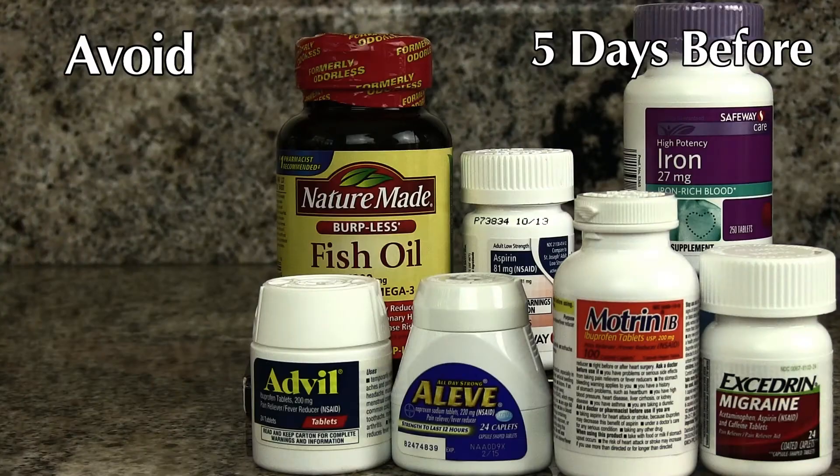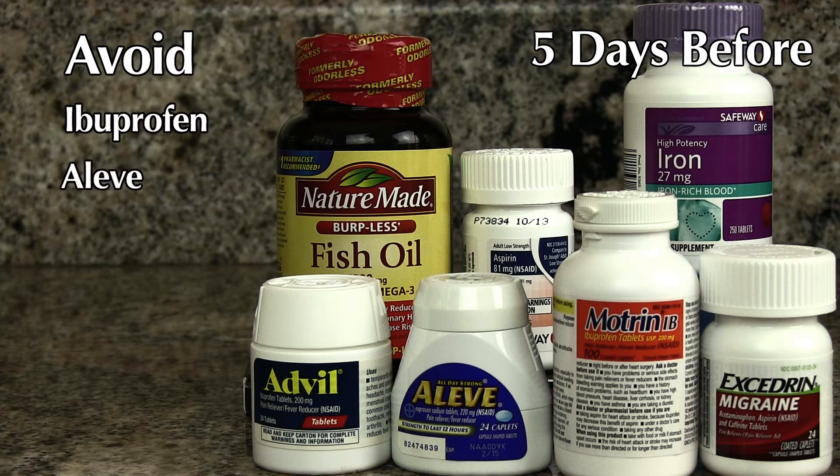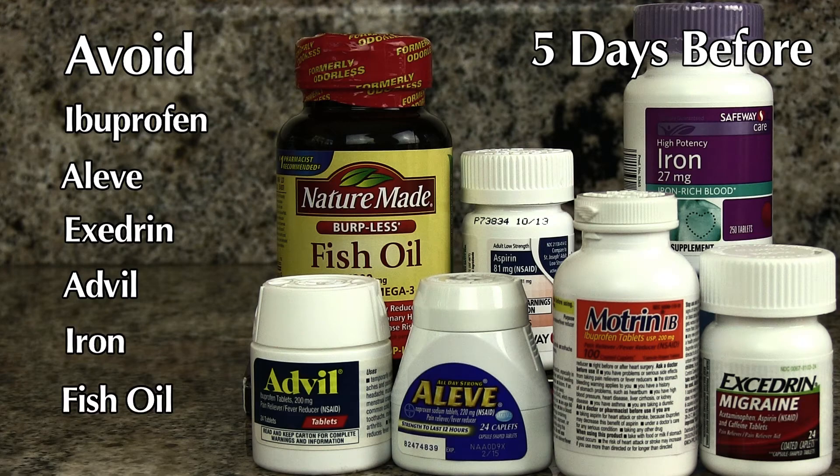You also have to stop five days prior to your procedure any aspirin products and blood thinners, including ibuprofen, Aleve, Advil, as well as any multivitamins with iron or fish oil. Tylenol is okay if you need it for pain.